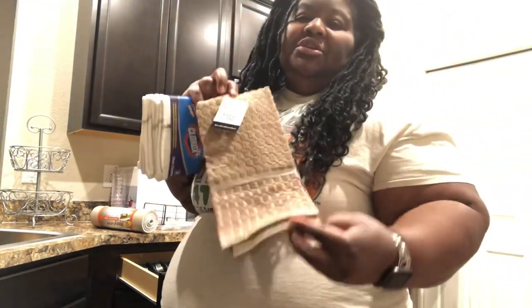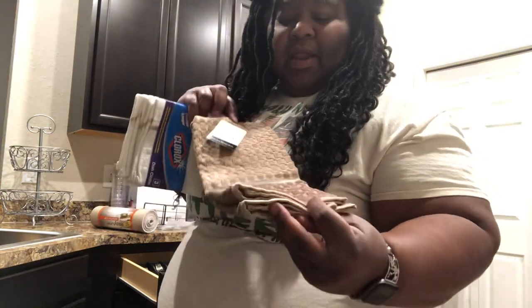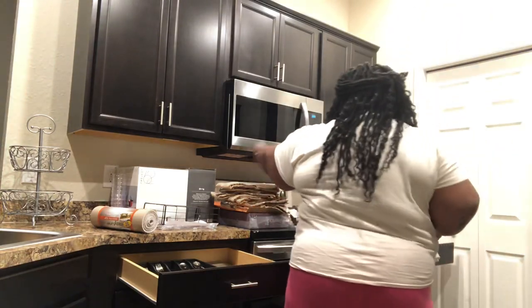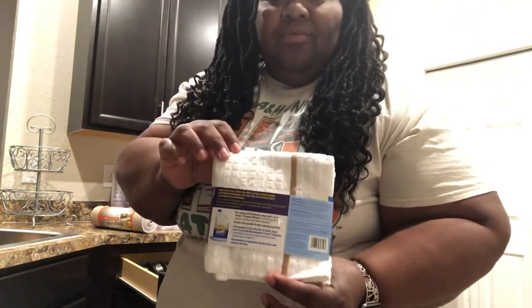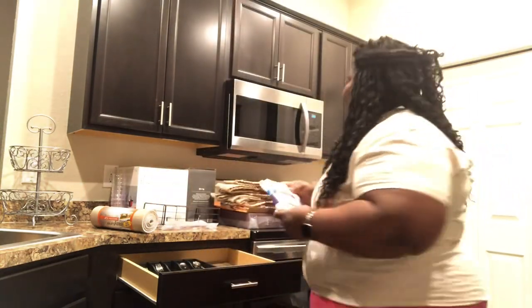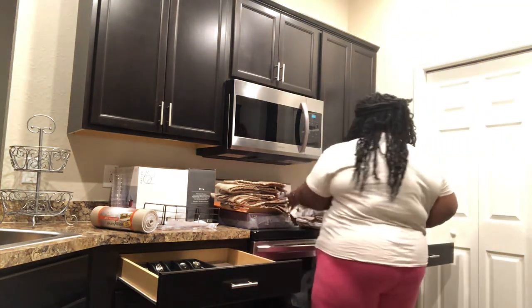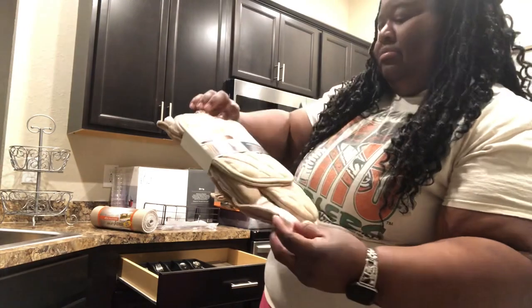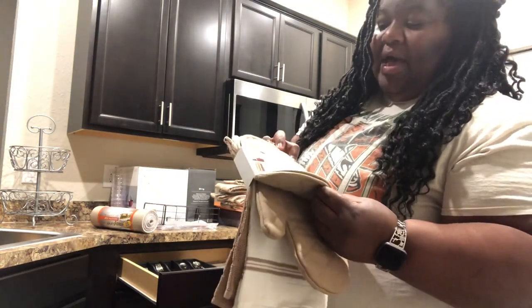These are just regular dish towels that I got from Walmart — I thought they were kind of cute. I like the two-tone colors; I thought they matched perfectly with my paint and things in the kitchen. I also like to use these Clorox dish rags because I like to wash dishes with bleach a lot, and with these the color should stay when you use bleach. Then I got the matching kitchen set — the oven mitt, the towel, and the pot holder for when your pots are hot and you need to place them on the counter.